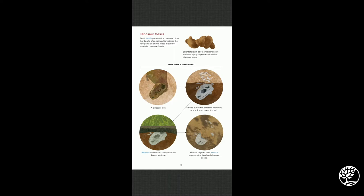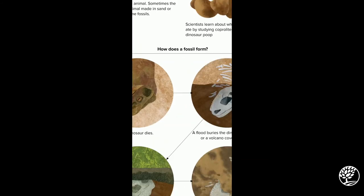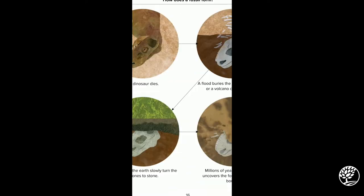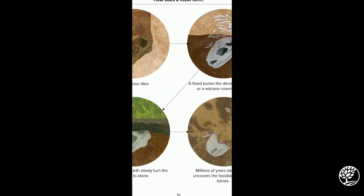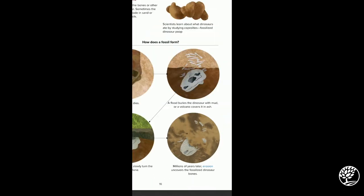Dinosaur fossils: most fossils preserve the bones or other hard parts of animals. Sometimes footprints made in sand or mud also become fossils. Scientists learn about what dinosaurs ate by studying coprolites — fossilized dinosaur poop. This shows the process of how a fossil actually forms: a dinosaur dies, a flood buries it with mud or a volcano covers it in ash, then minerals and earth slowly turn the bones to stone, and millions of years later, erosion uncovers the fossilized dinosaur bones.